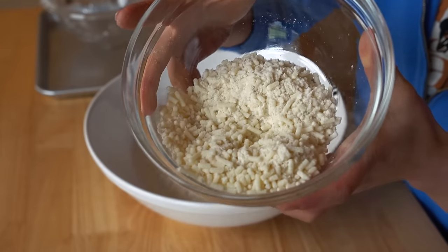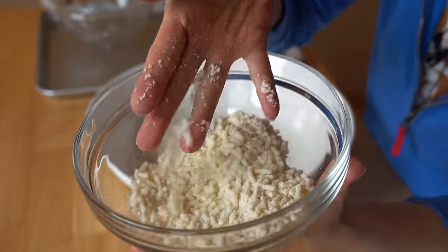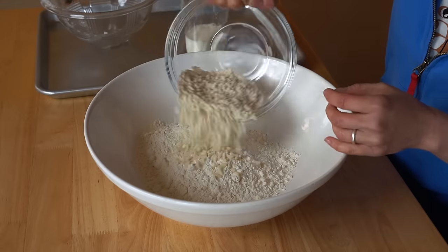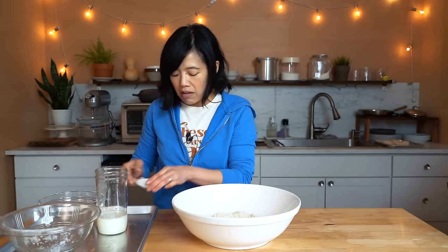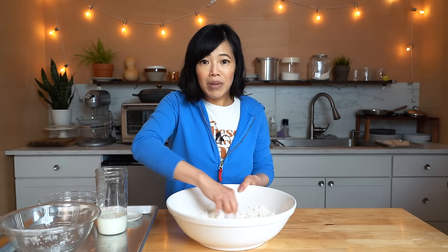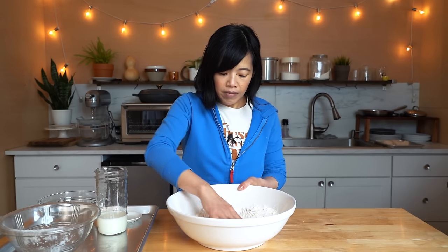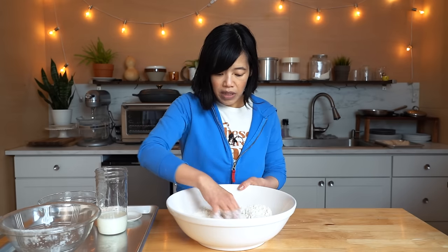And then we're going to add some suet. Suet is beef tallow or fat, and this has been processed so it's pelletized - it says shredded. Traditionally this was grated manually, which is a lot of work, so give thanks to the machines that did that. And some sugar, because this is a dessert. So it's kind of like a biscuit - we've got fat, flour, leavening, sugar, and there's salt already in the flour, so we don't need to add any of that.